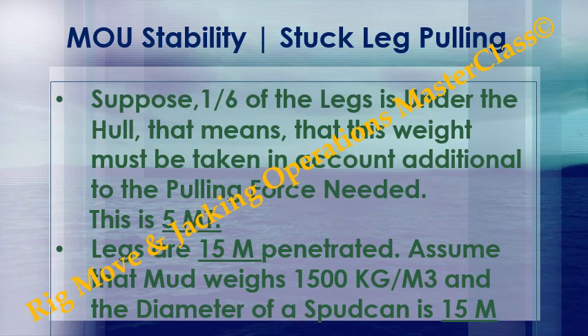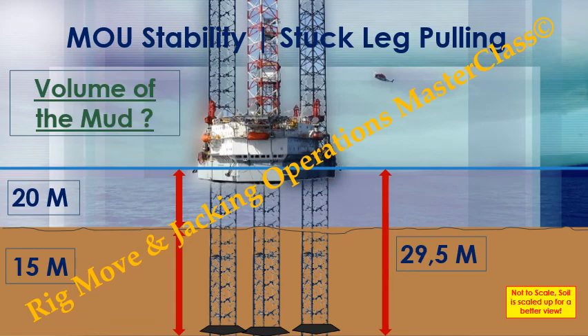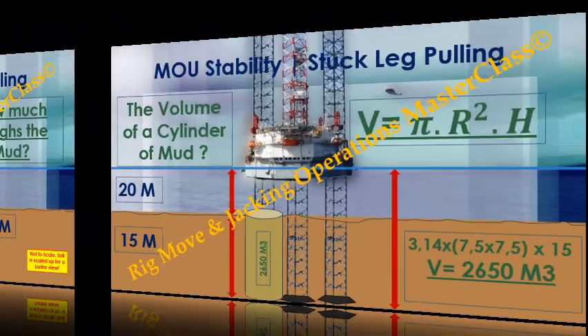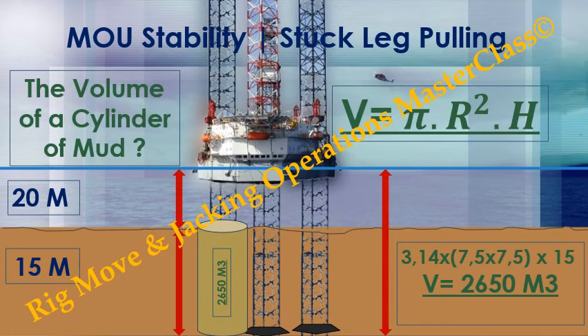Legs are 15 meters penetrated. Assume that mud weighs 1,500 kilograms per cubic meter and the diameter of a spud can is 15 meters. Now we need the volume of the mud — how much does the mud weigh? The volume of a cylinder of mud: V = π × r² × h (depth of penetration). Pi = 3.14, multiplied by 7.5 × 7.5, multiplied by 15. Volume V equals 2,650 cubic meters.